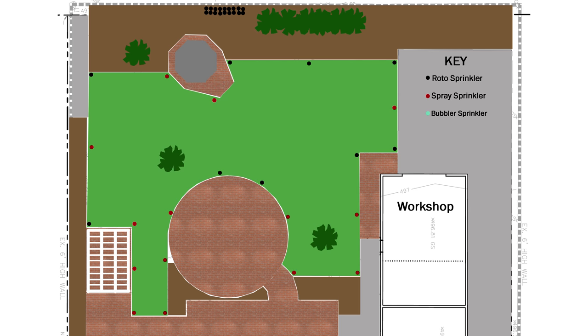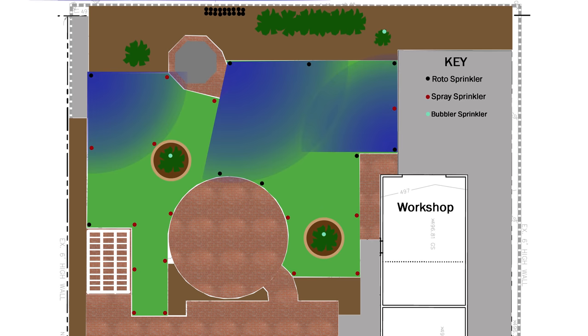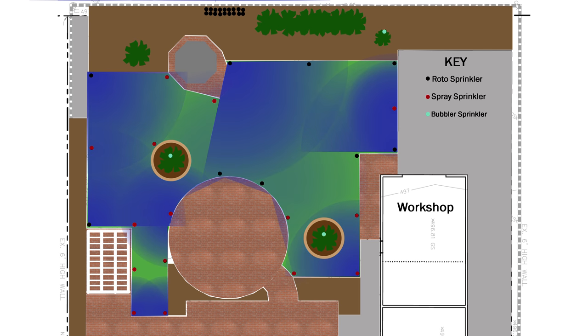The orange tree and tangerine tree will both get an eight-foot diameter planter around the base. Those two trees, as well as the future avocado tree, will each get a bubbler. I added one more medium sprayer just outside the orange tree planter. After playing around with it for a bit, I was satisfied with the sprinkler layout, so now I can move on to zoning.